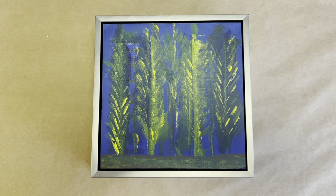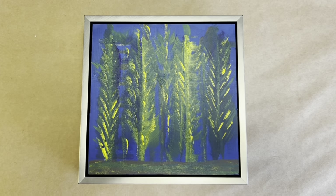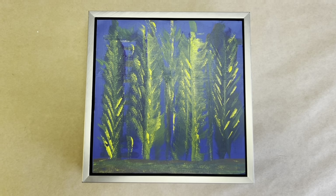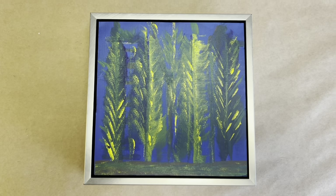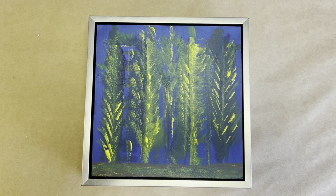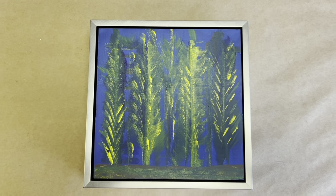I'm filming this myself today — Kelly is buried in paperwork. So before I talk about what I'm working on, just very quickly, this is a little work of art on a panel, and it's in a floater frame.